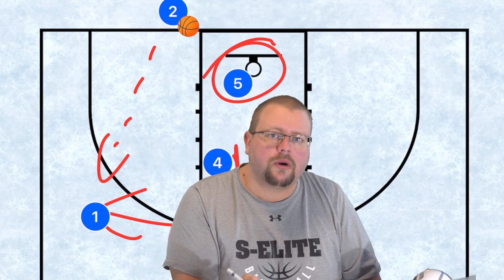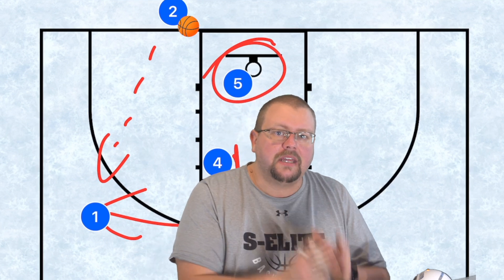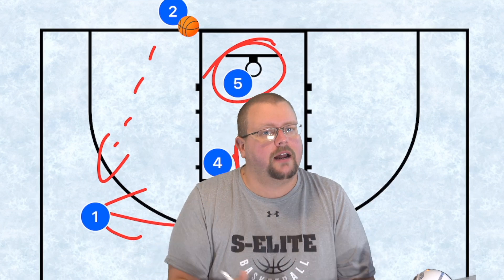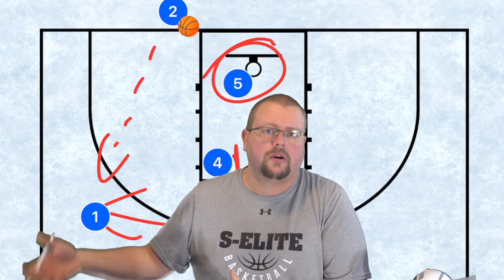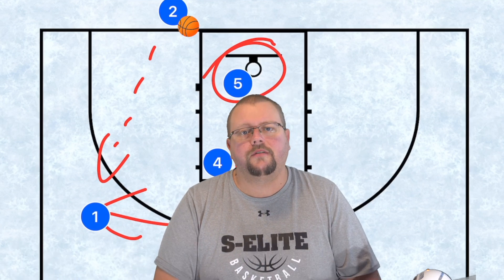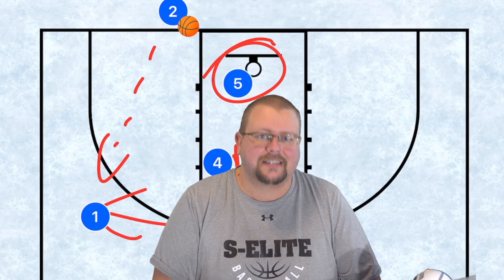I hope these plays help your team win more games. Make sure to go check out my complete guide to coaching youth basketball — it's going to help you a ton and half the proceeds go toward helping players pay for team fees. I hope you enjoyed today's video. Hit that like button, subscribe, and I'll see you guys next time.